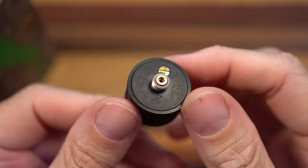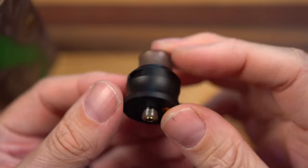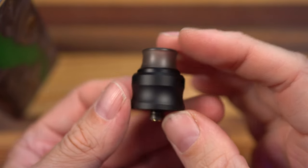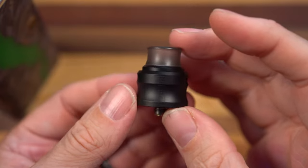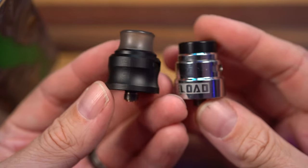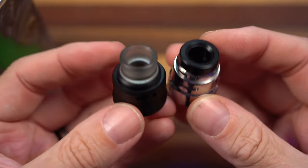All right, what's up everybody, it's Grim Green back here and today we're taking a look at the Reload Vapor Reload S Pro RDA. Just the name of it, calling it the S Pro RDA kind of makes me think it's just an upgraded version of the S RDA, but it's honestly like a completely different RDA.